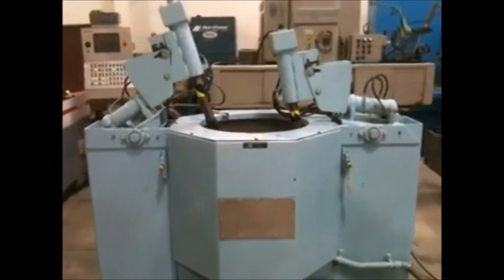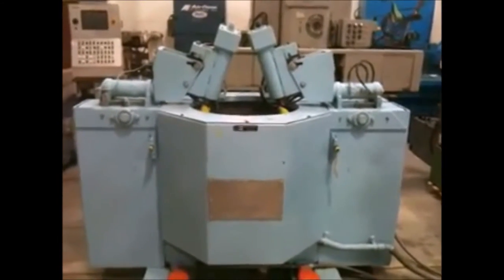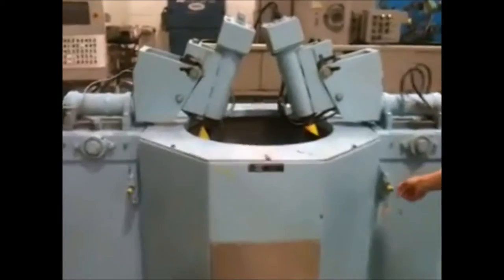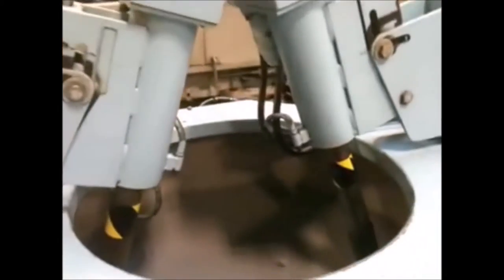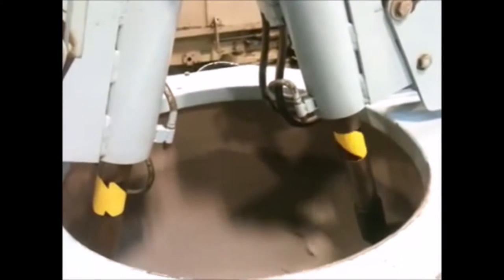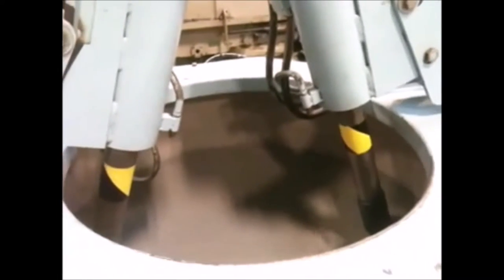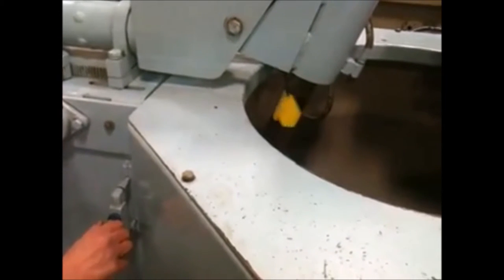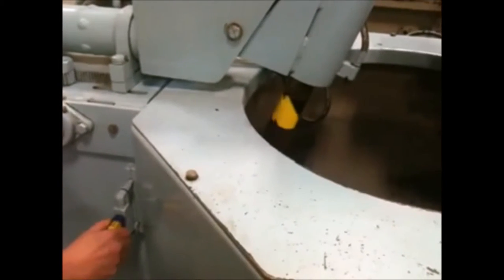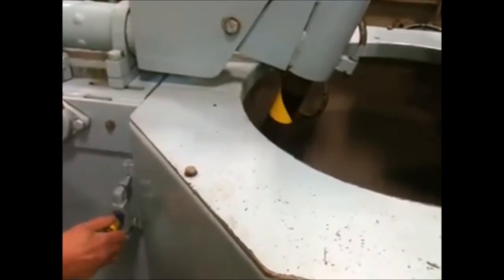Now they're rotating — just watch the yellow tape. They're rotating and timing out. Here's our speed control for the spindles: slow, fast, and slow again. Same thing on the other side. Speed this one up — it's just a pull control off the hydraulics. Go back up to the timers now and you'll see them switch over and go down to zero.